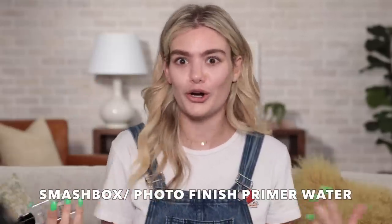I am going to be priming my face with priming water — something I never thought I would say before. This is very cool. It's a set and refresh spray. I always set my makeup with some sort of setting spray or hydrating mist. I feel like it's that final step that really makes me feel fresh and ready for the day, so I'm really excited to see what it does starting at the beginning. It feels really good — nice and hydrated.